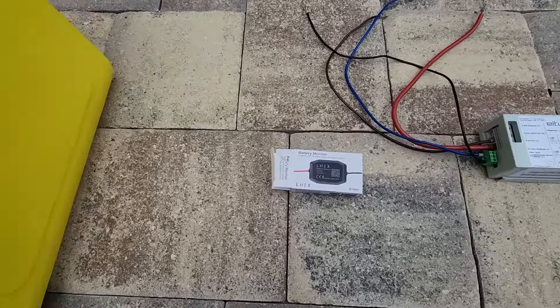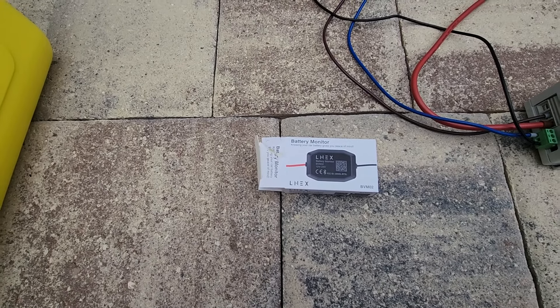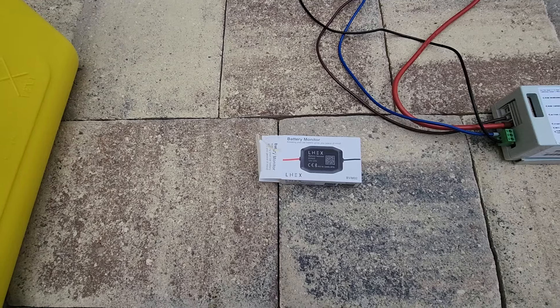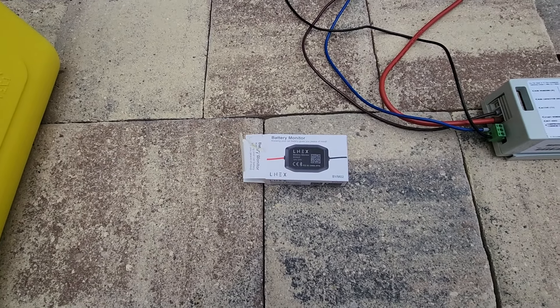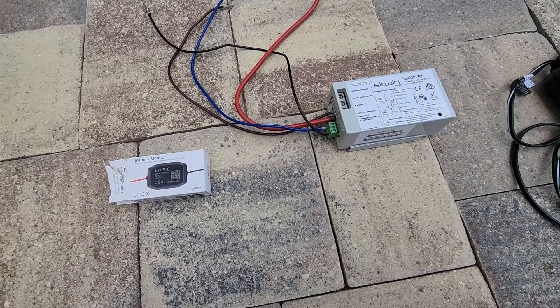I have a battery monitor on the battery which allows me to monitor the battery. If it goes below 12.25 volts and I see it on my phone, I know it's time to run the generator. The generator will run the battery up to about 14.8 volts, and then I know the generator has had plenty of time to do a normal run cycle.